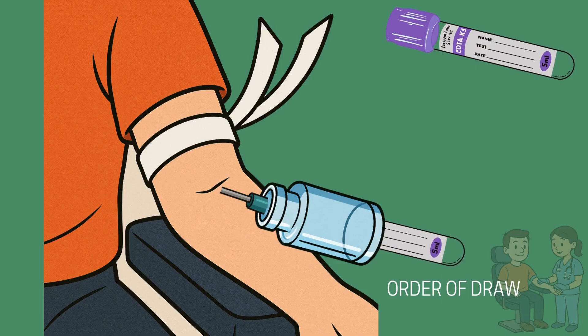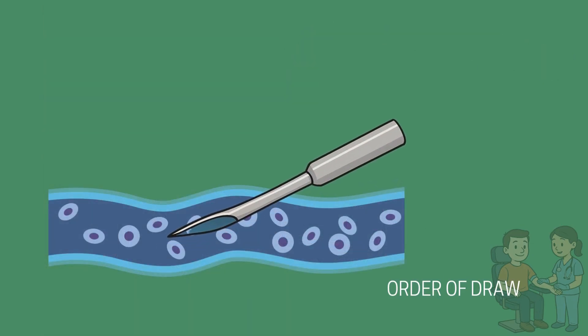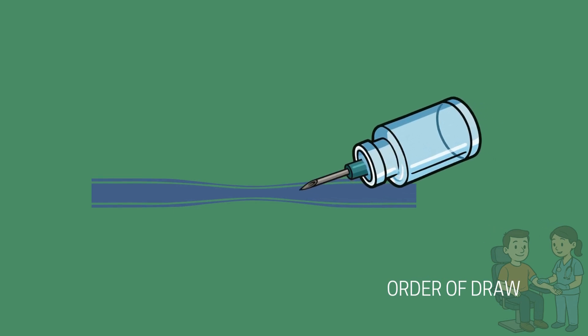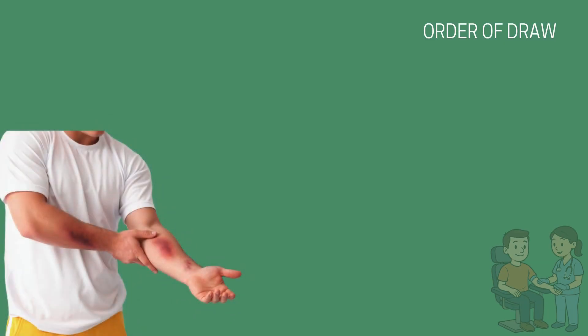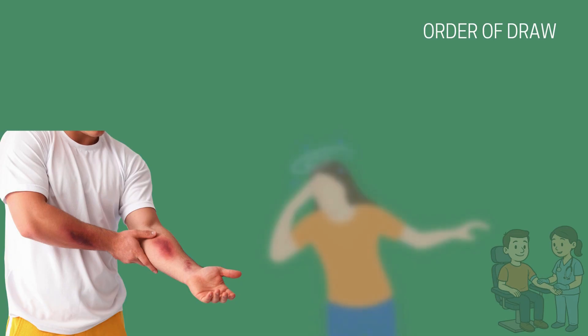If the needle bevel is against the vein wall, a slight rotation or depth adjustment may restore flow. For collapsed veins, loosening the tourniquet or switching to a syringe can help. Other complications, such as hematoma formation, the needle passing through the vein, blood flow stopping, or patient fainting, require prompt recognition and appropriate response.